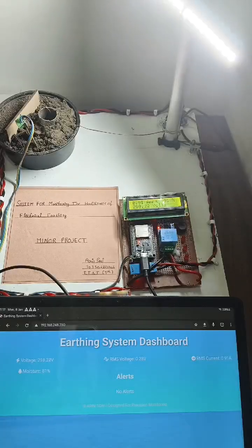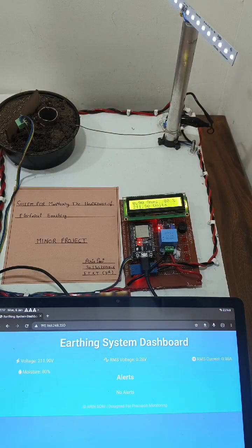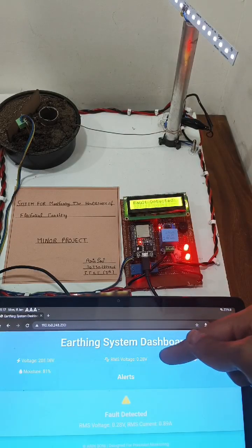To show the working of the system, I am intentionally creating a condition of leakage current. This error can be displayed on the LCD display as well as the IoT dashboard.